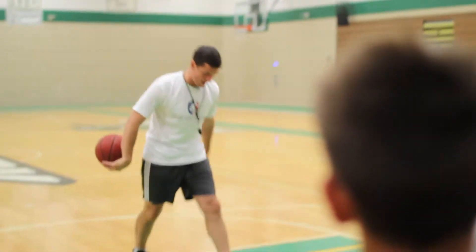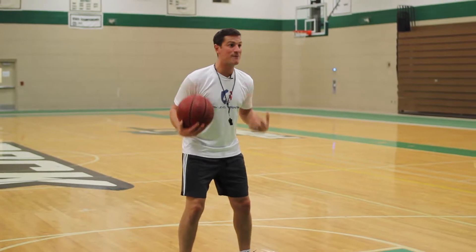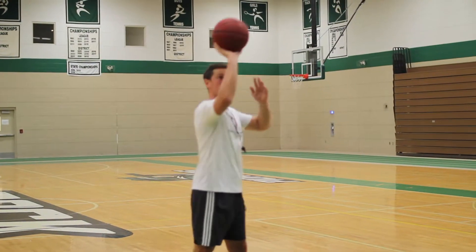When you shoot the basketball, think about it this way. If my feet are square, my shoulders are going to be square. If my shoulders are square, when I go to shoot this basketball, I've got to come across my body to shoot it straight. I've got to come across my body.